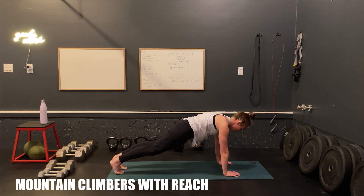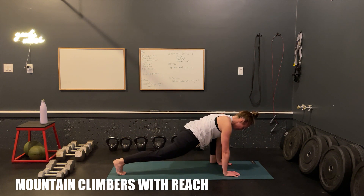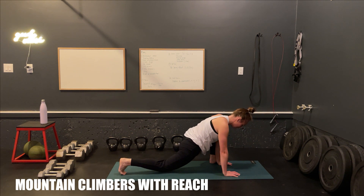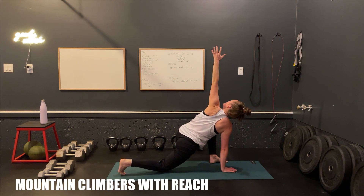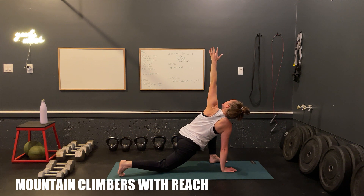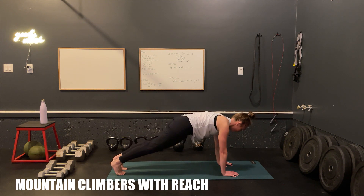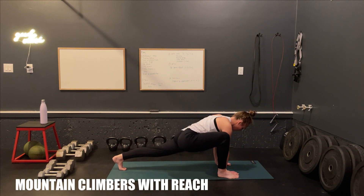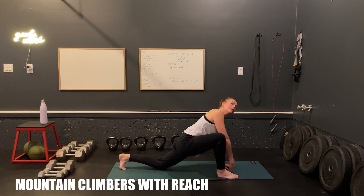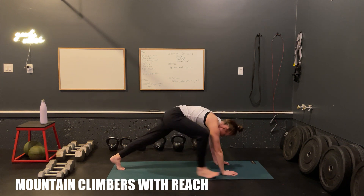And back to plank one more time through, guys. I'm not going to cue you through this one. Just do what feels good. Lower the knee. Switching sides. Back into plank, and stand it up.